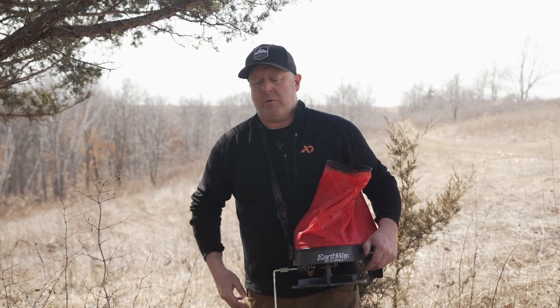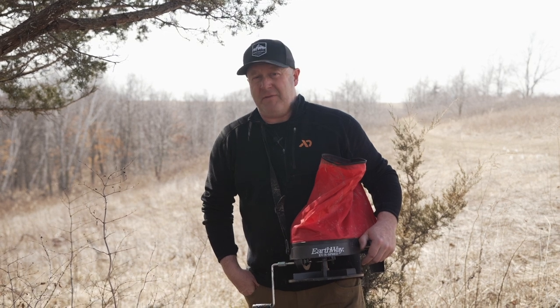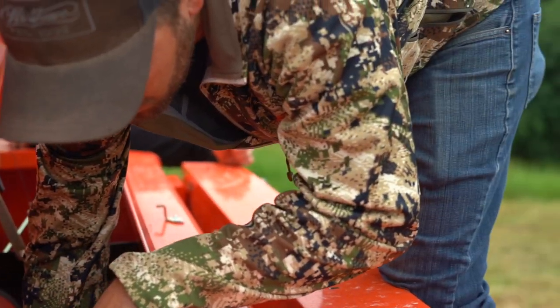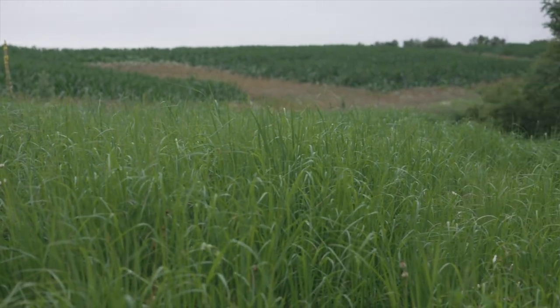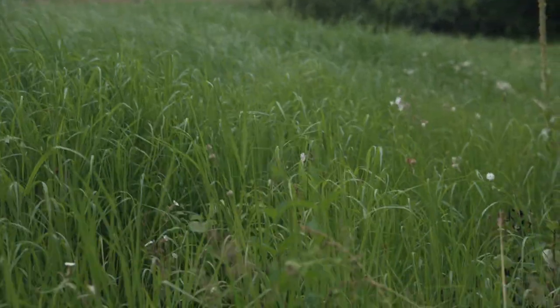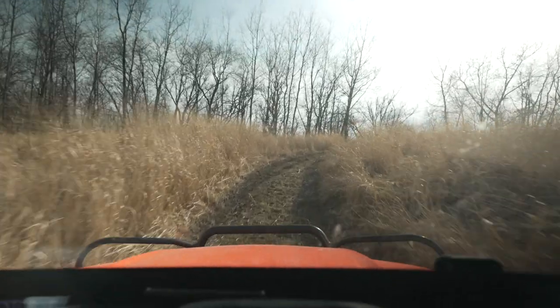Now if we were planting with a drill, that would be more May or late April. One of our best fields was planted just two years ago - it's had two growing seasons. That was planted late June with excessive rain in the forecast, and it was soft seed, so we got a great catch that year. It was three feet tall the first year, now it's five or six feet tall, and this year it'll be seven or eight feet tall in that third growing season. So those are different seed types.